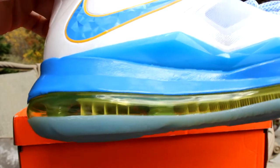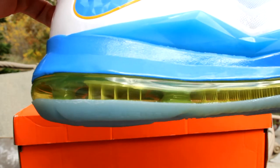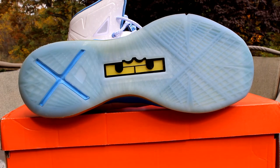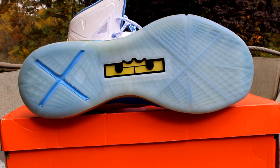It has a 360 air unit that's all yellow — it's actually kind of a bright yellow in the air bubble, and then the outside fades it so it's not as bright. Coming to the outsole of the shoe, you have this nice translucent blue, kind of faded. Right in the middle you have that LBJ crown in yellow coming through the air bubble with the black outline, and right here is the baby blue X for 10 of the LeBron model.